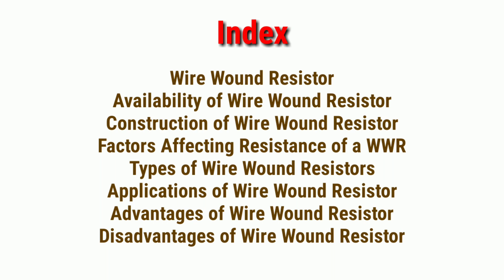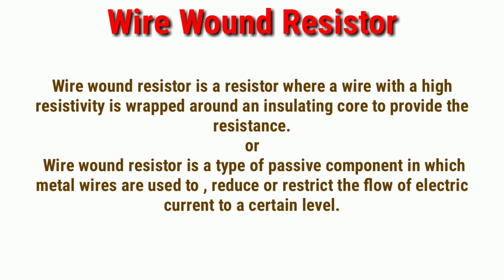Topics covered in this video: Wire wound resistor. A wire wound resistor is a resistor where a wire with high resistivity is wrapped around an insulating core to provide resistance. It is a type of passive component in which metal wires are used to reduce or restrict the flow of electric current to a certain level.